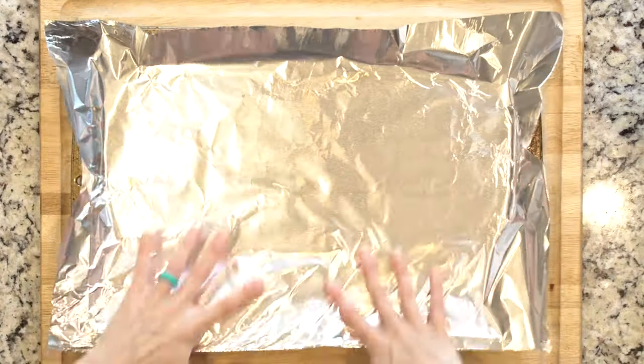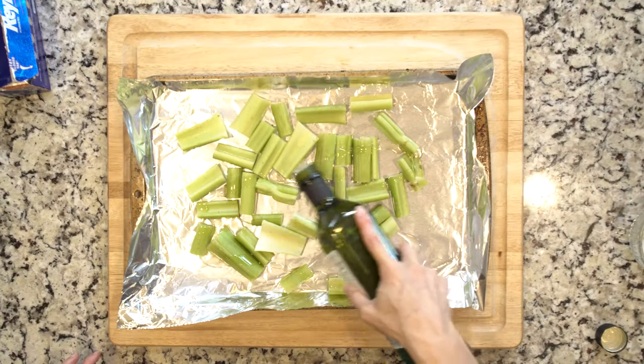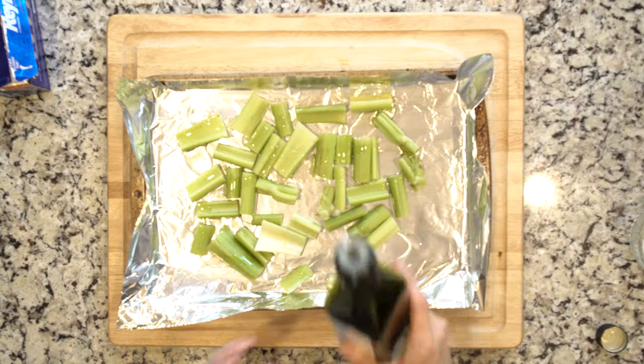Begin by heating the oven to 425 and lining a baking sheet in foil. Spread the celery out on the foil-lined baking sheet, drizzle with oil, and sprinkle with salt and pepper. Roast the celery for 20 minutes.